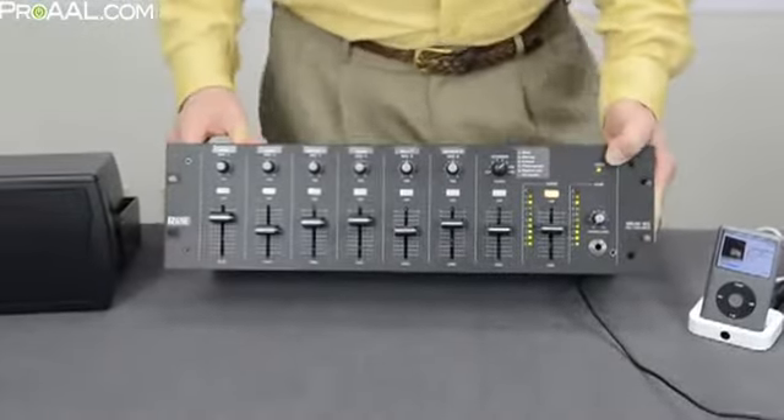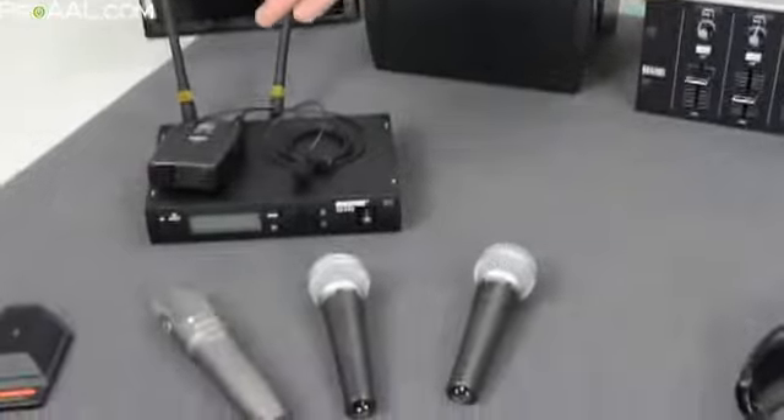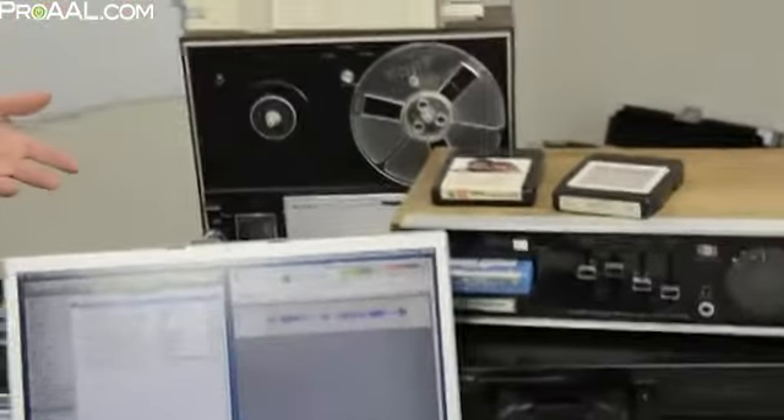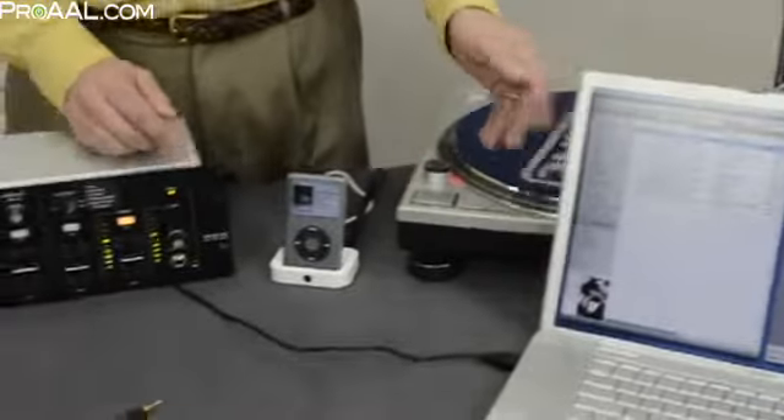If you, or a client of yours at a school or a small business such as a church or a hotel, needs to plug in up to six wired or wireless microphones and mix them with one of up to six stereo music sources, including an iPod and/or computer audio via USB, check out the RAINN MLM-65.